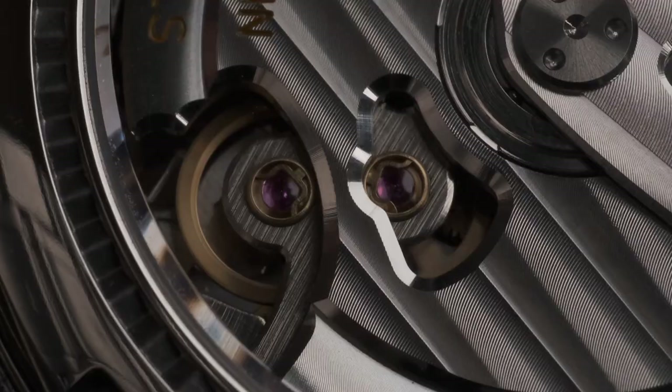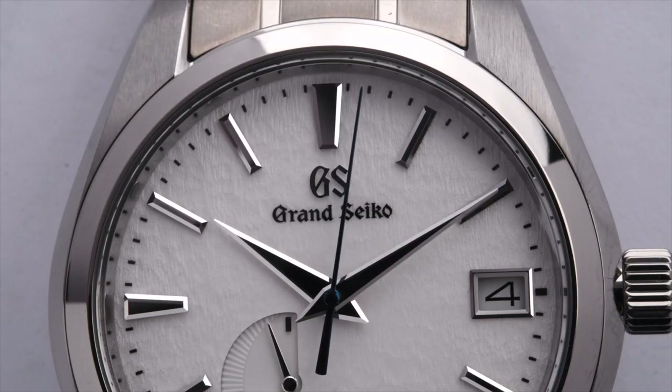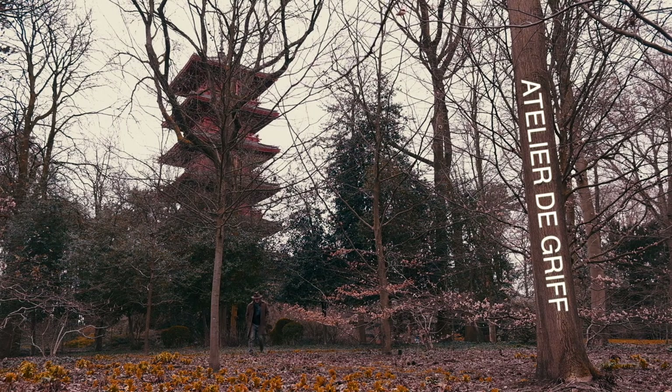Today we have a closer look at what is arguably Grand Seiko's greatest hit, the Snowflake. Reference SBGA211.